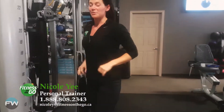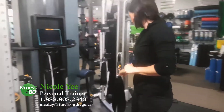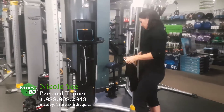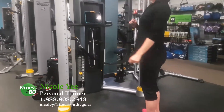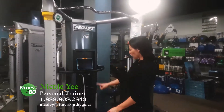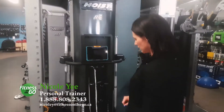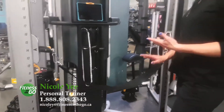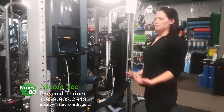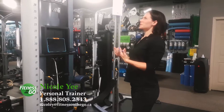And like I said, not to worry. We have a perfect little strap for those of you who are just beginning and are a little intimidated by the whole chin-up scenario. Our weight is already adjusted. We want to make sure that it's enough resistance so that we have a glide, and we're not having our knees forced up into our chest as we go into our chin-up.